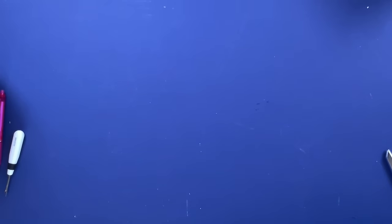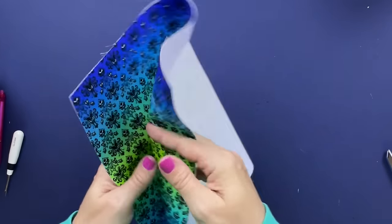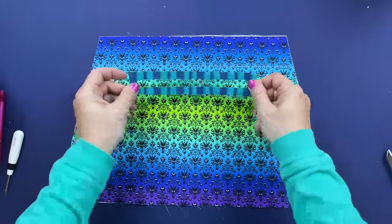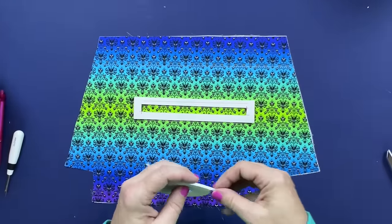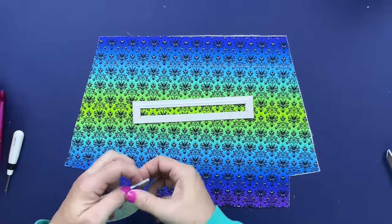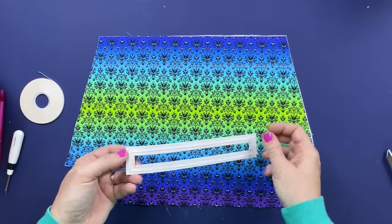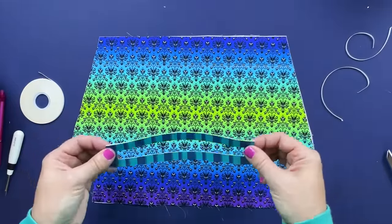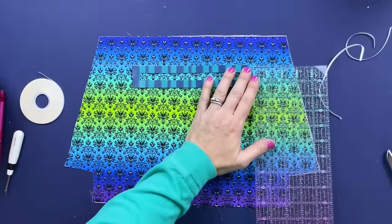The next thing we're going to work on is our lining, starting with the zipper pocket. Grabbing your lining piece marked as the zipper side, lay it right sides up. Then grab your zipper overlay - I cut mine a little differently than the pattern calls for - and lay it matched up with that chalk line we drew earlier. I'm adding some double-sided tape to the back of my overlay and then centering it on the panel.